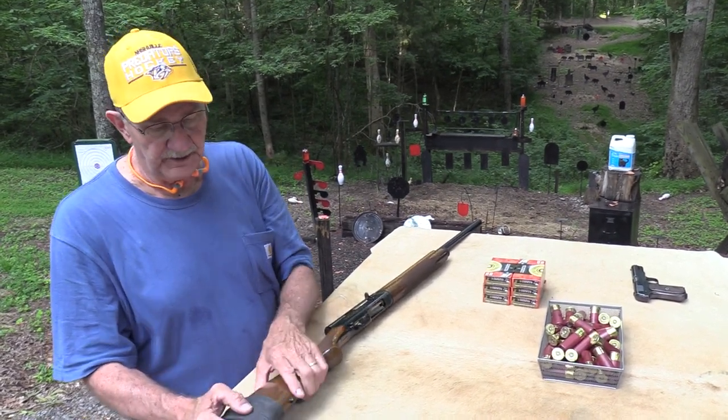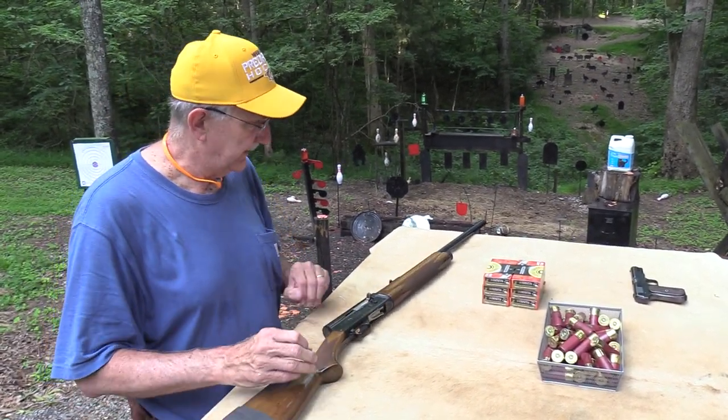We're going to shoot small nuclear weapons today — slugs. And we're going to have a lot of fun with them.